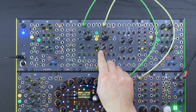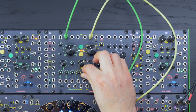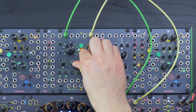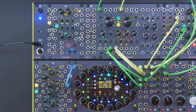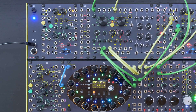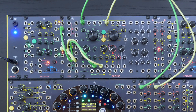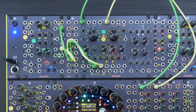Each oscillator has an FM section. You can apply linear through-zero or exponential FM at the same time and control their levels independently with the knob or via CV input. Use one oscillator to modulate the other's frequency with independent controls, or use an external source to bypass the internal semi-normalization.